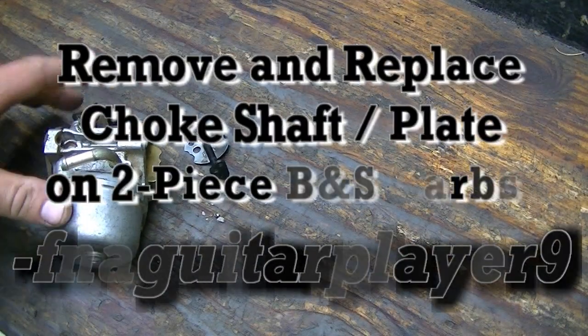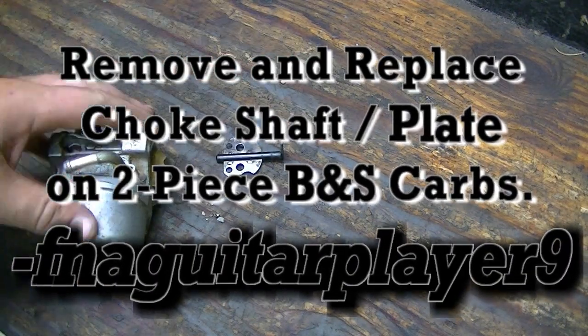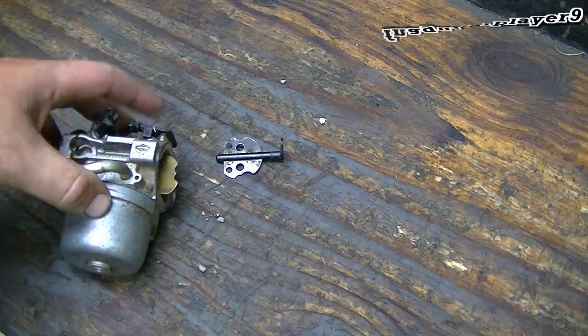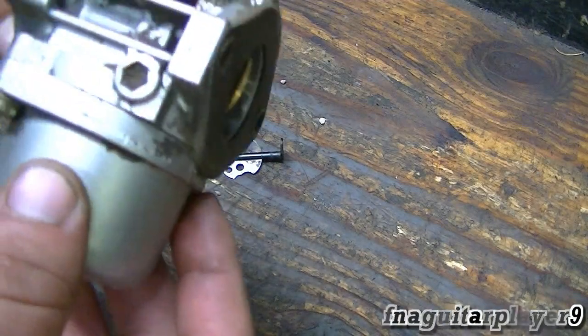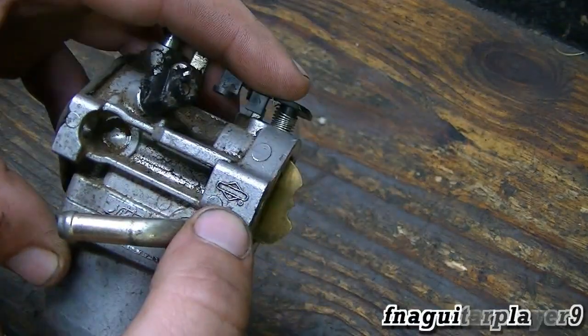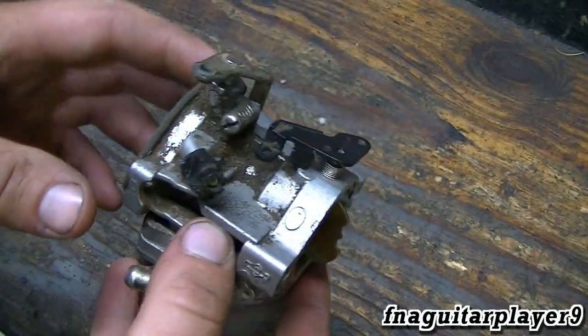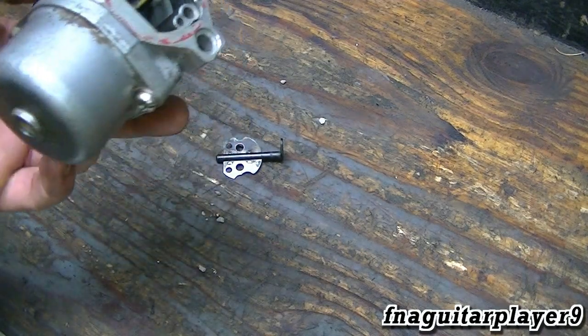A couple weeks ago I had a comment about this, and I ran across this carburetor while cleaning through some parts in the garage. I figured it'd be a good time to make a video on it. This is off a Briggs & Stratton but it's a Nikki brand — this will be the same for Walbro or any of the two-piece carburetors, and several other brands will be very similar if not the same.